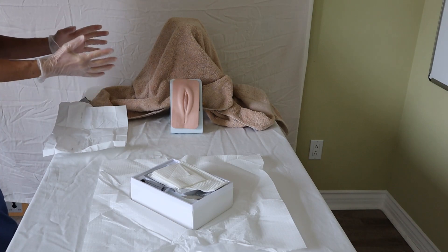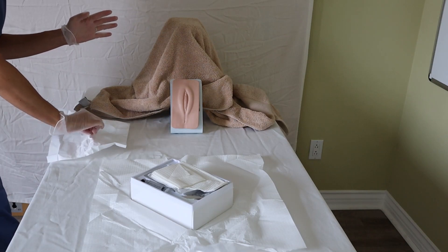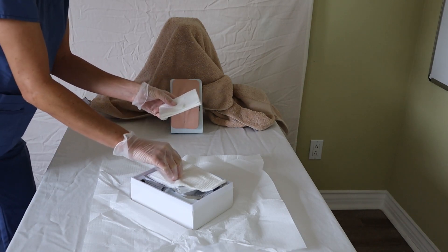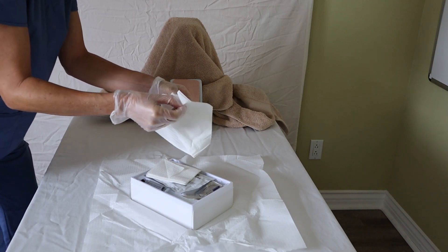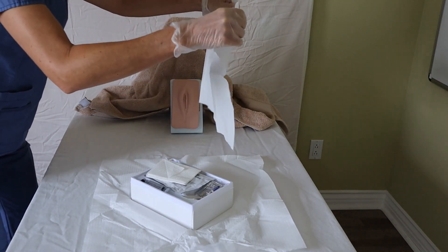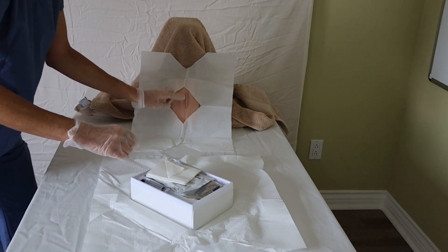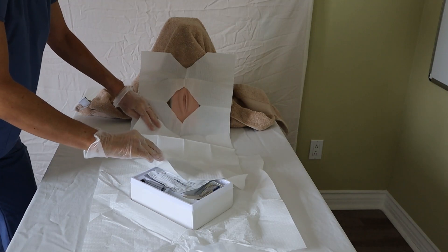Now that my hands are sterile, I can grab this wrapper — making sure the outside doesn't touch me — and get rid of it. Every catheterization kit comes with two drapes: one that is just a waterproof pad and the other is called a fenestrated drape, which has a hole in the middle. The shiny side always goes down as it is the waterproof side. Remember that your gloves are sterile so you don't want to touch anything on the patient right now. I use the other towel to extend my sterile field.